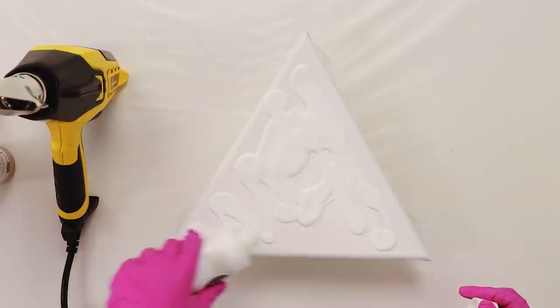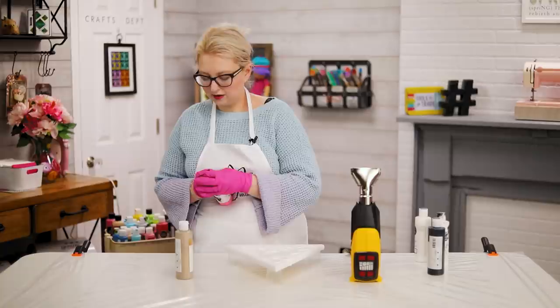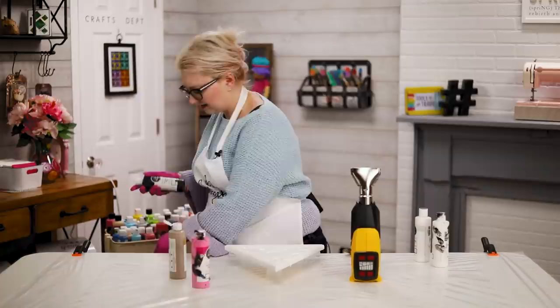I'm going to cover my surface in white, doing something a little different — not a dirty pour or some of the things you've seen me do before. I'm going to get my other colors ready and give them a little shake. Your heat gun can be a really cool and practical tool when you're paint pouring. I've got some pink here and I'm using a pre-mixed pouring paint because it's so much easier.